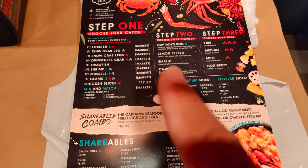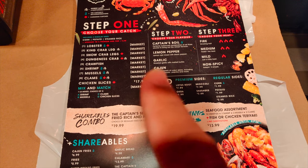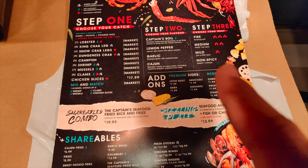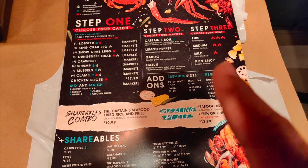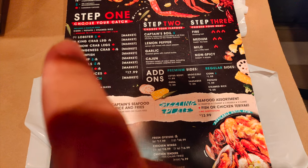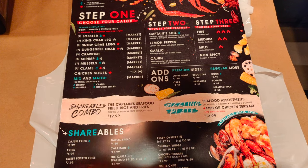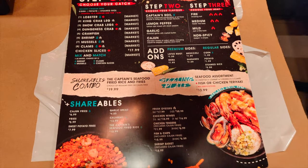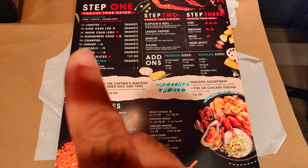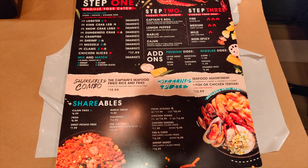Step two is to pick the sauce you want. They got Captain Boil, which is a mixture of lemon pepper, garlic, and Cajun. Or you can just do lemon pepper by itself, garlic, or Cajun. The third option is the spiciness — you want it fire, medium, mild, or not spicy. And last but not least, you get a choice of two sides: corn, potato, or steamed rice. We got the lobster, king crab, crawfish, and one pound of shrimp, and either mussels or clams.